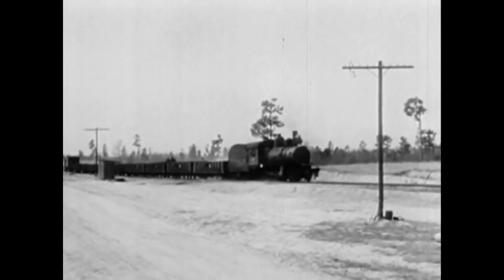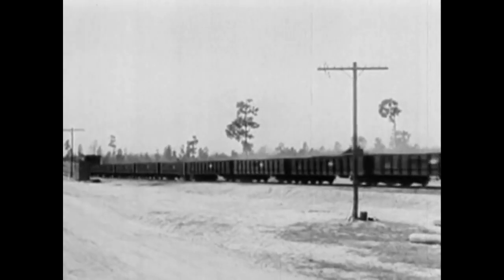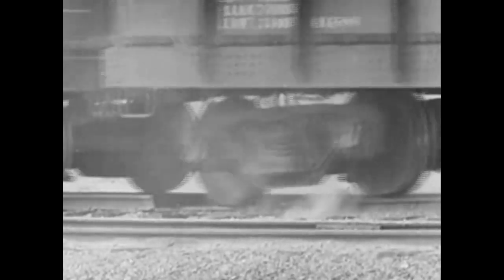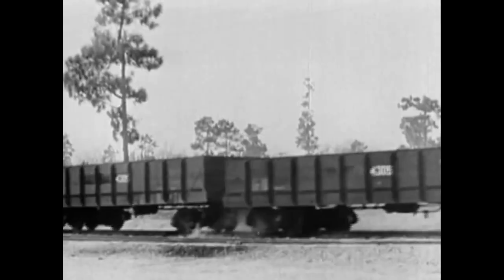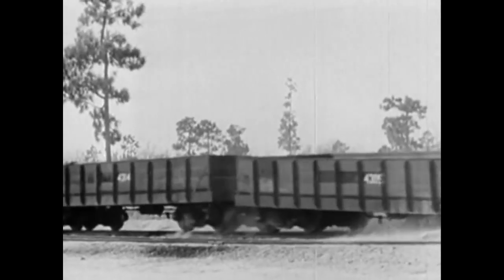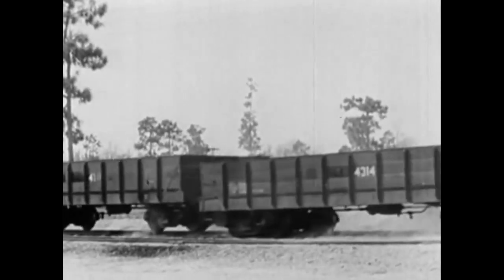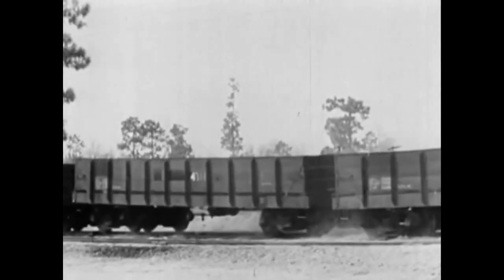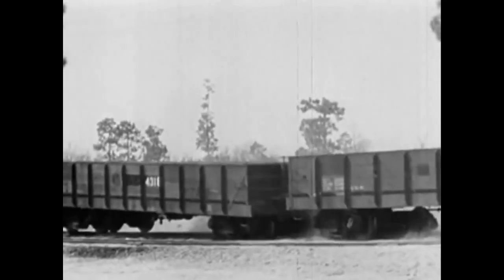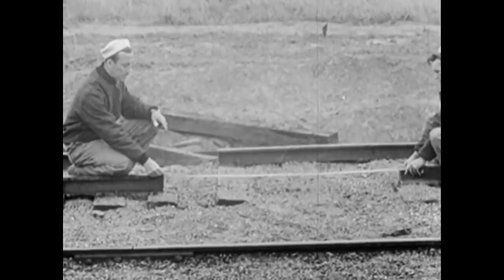Nothing happens to the engine. Tender. First. Second. Third. Fourth — now we're getting somewhere. Let's take a closer look at that. Running light, the wheels bounced right off the track. But those are the empties. The loaded cars are still on the track. These cars really hang together. That makes six runs, six upsets, and six theories disproved.